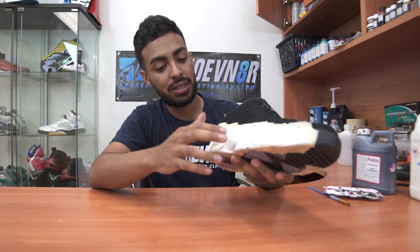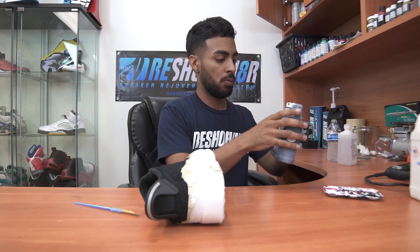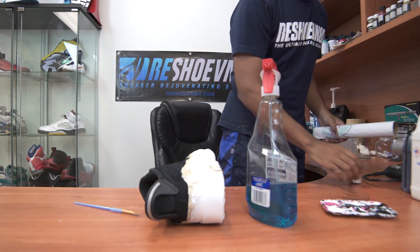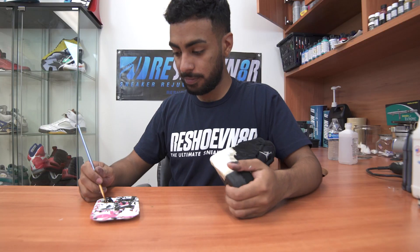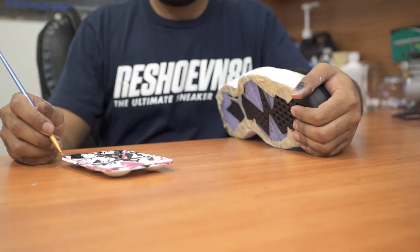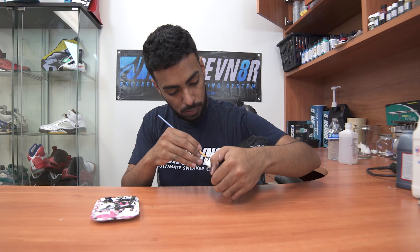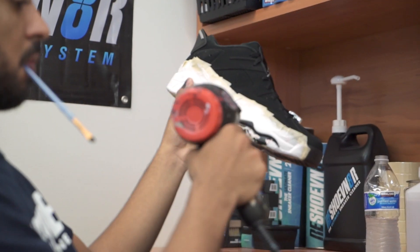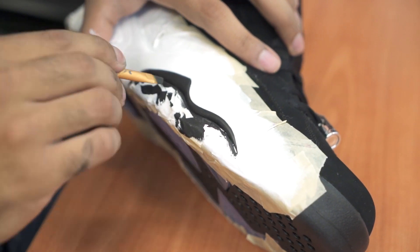Now we're finally going to move on to the black parts, which is the teeth and these two side parts and this little piece. We're going to be using flat black paint and a small angular brush. That came out ill — we'll be right back.